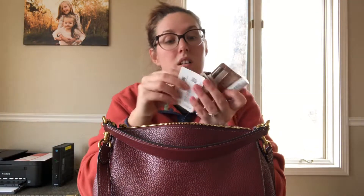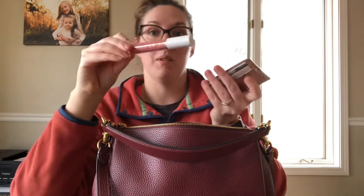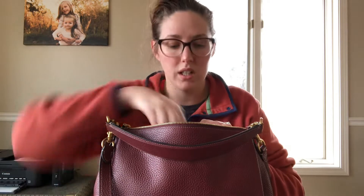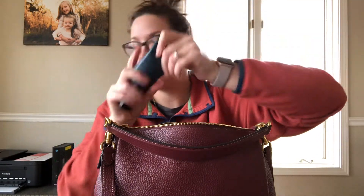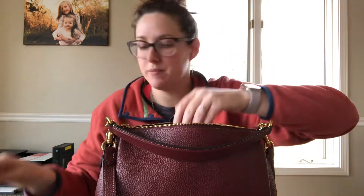Currently in the zippered pocket I have a card, a $5 bill, some chapstick, my MCM card holder, some eyeliner glue, and another Burt's Bees. Inside the bag I have a mask, a pair of sunglasses, a little zip wallet card holder, my keys, a mirror, a cute little Coach pouch, my hand cream, and my AirPods.